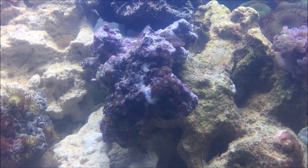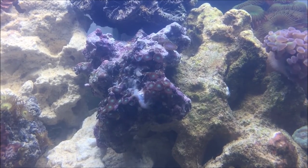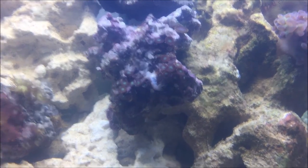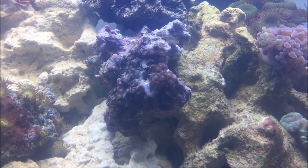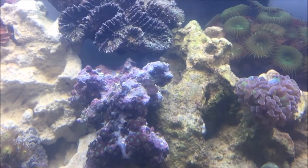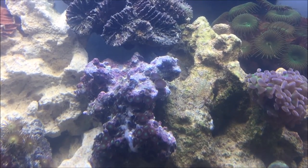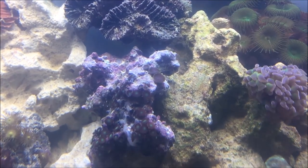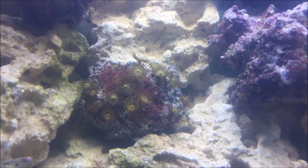I'm sure the green colony polyp zoas have some funky name but I'm not sure what it is. I cut off the paleys that were in the middle of them last night so they can try to overgrow. There's still a footing from the green paley, so hopefully they don't grow back too quickly and the zoas can overgrow. Right at the top of that rock are actually reverse zoas — purple in the center with a lime green rim. Next to it we have the yellow colony polyps.